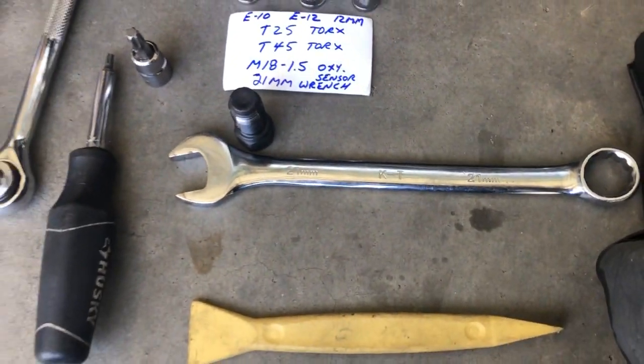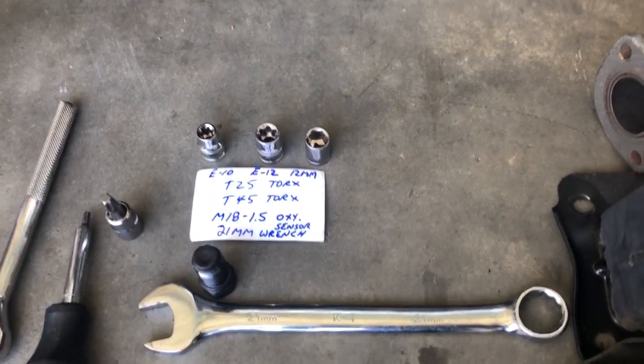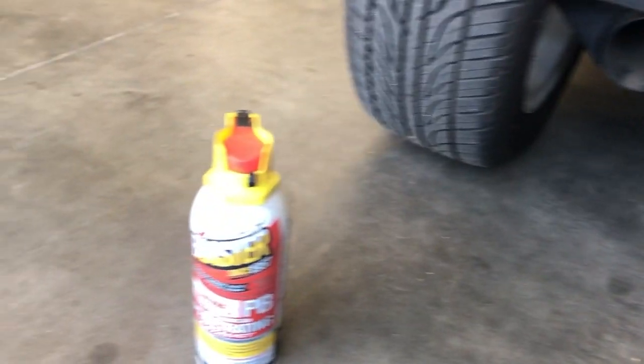I've got pretty much all of the tools laid out here. There will be other tools that you'll need of course, but those are the essence of what you're going to need to do this job. Keep your PB Blaster handy, and hopefully the job will go smoothly for you.